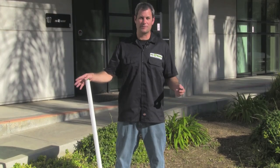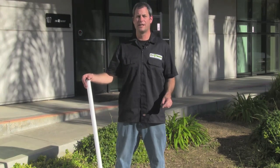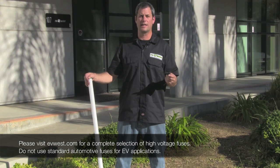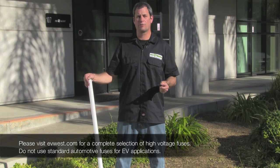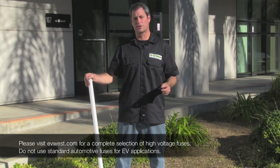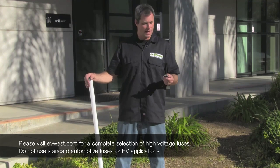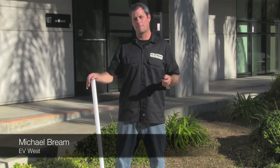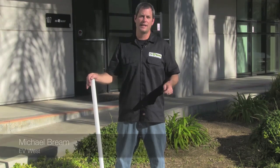There you have it. Some things were a little more exciting than we thought and some things were actually kind of boring. What we really wanted to point out is how dangerous these 12 volt connectors are. Even if you have a low amperage fuse, if you're hooking them up to a high voltage circuit, it's extremely dangerous. Until next time, we'll find some more stuff to electrify. I'm Michael Bream with EV West, and we'll see you soon.